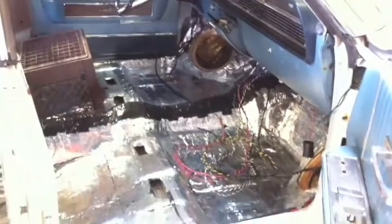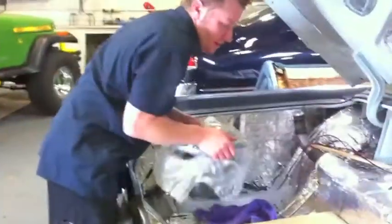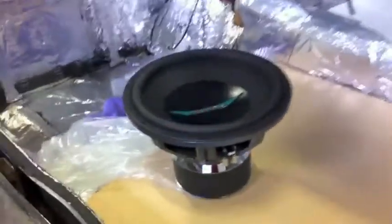We have 10-inch mid-bass drivers up in the front kick panels, and we are going to be using Image Dynamics horn-loaded compression drivers, so it's going to have a pretty incredible sound stage. Most cars will use a 6-inch mid-bass, but we're actually going to do a 10. The 10-inch woofer is an inverted 10-inch woofer by Diamond Audio. For subwoofers, we are going to be using 4 Image Dynamics ID Max 12, which is a competition car audio woofer.